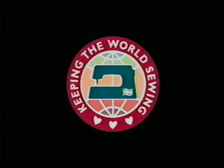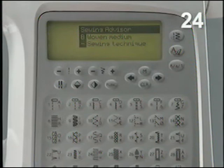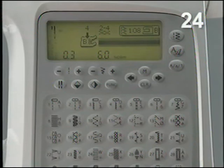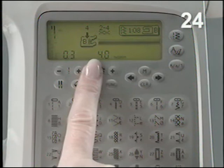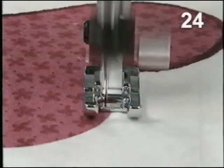You can sew beautiful appliqué for garments and home decoration. Select woven medium on the sewing advisor. Cut and fuse the appliqué design to the garment. Select stitch 8 from menu 1, the satin stitch. Adjust stitch width to 3.0. Snap on presser foot B or use the optional open toe foot for better visibility. Place stabilizer underneath and satin stitch around the appliqué.